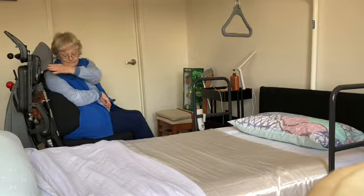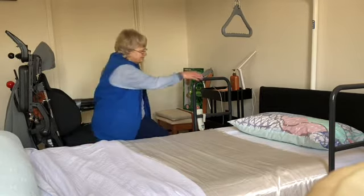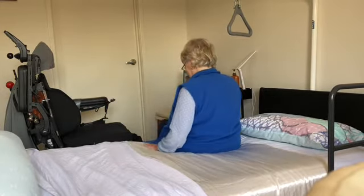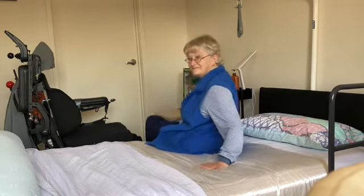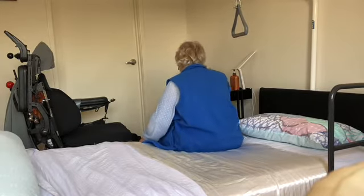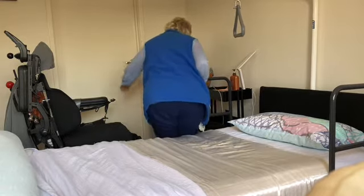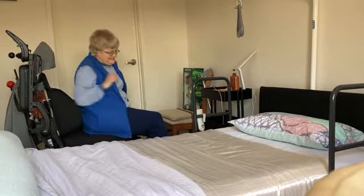Now I'll show you how I can transfer onto the bed — very simple if I've got it down low enough. And I can get out of the bed reasonably easily too, which I couldn't do with my previous bed because it was far too high.